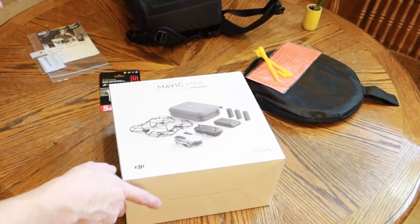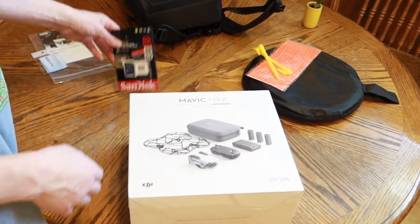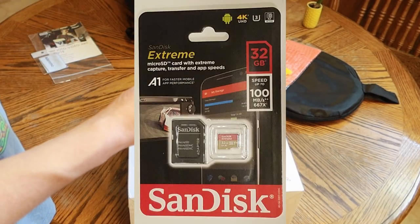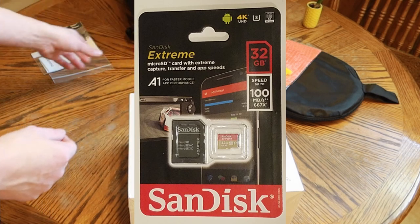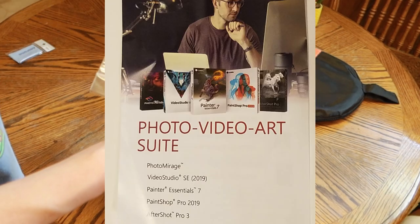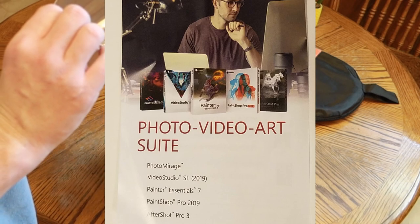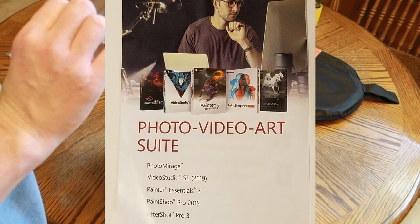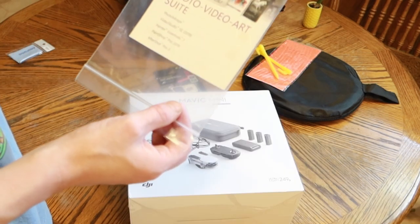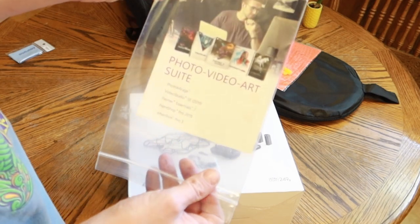With this kit from Amazon, obviously it came with the Fly More Combo Mavic Mini. It came with the 32 gigabyte SanDisk Extreme Memory Card. It also came with about five different software titles for video — PaintShop, Painter Essentials, AfterShot Pro, and Photo Mirage from Corel. Pretty good deal. That's why I bought this one over the other bundles.